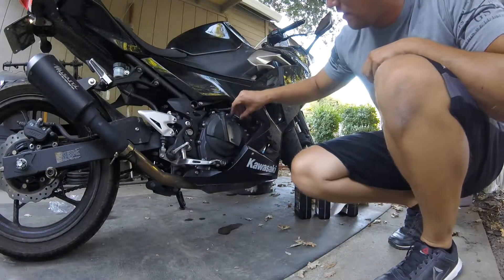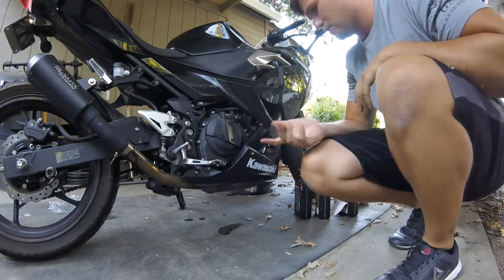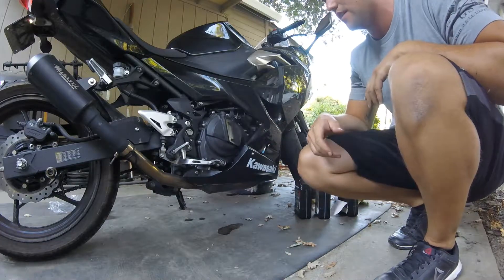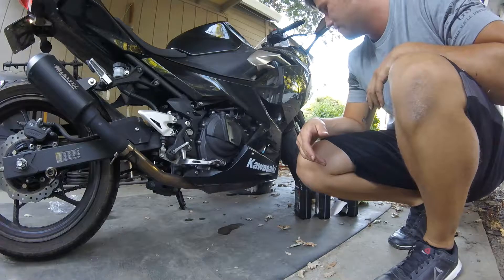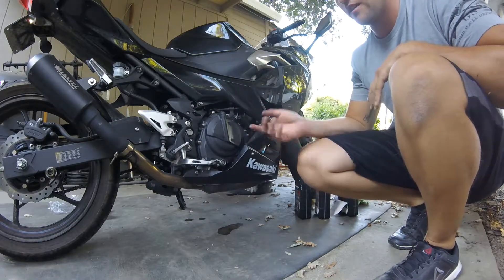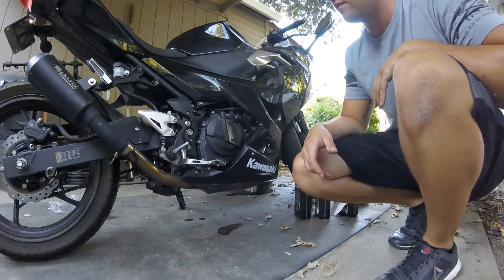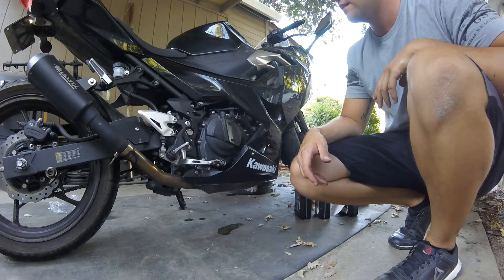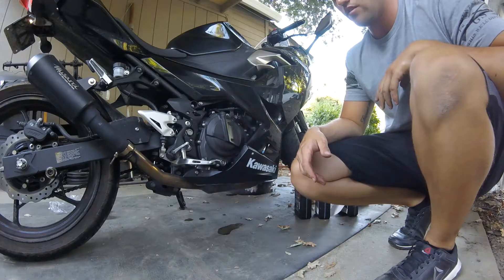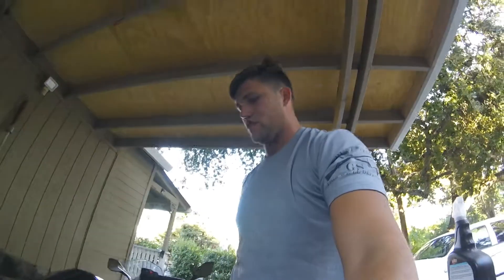Put the cap back on and that's it, man. This is pretty much a ten-minute oil change — nothing to it, simple. Two tools, three quarts of oil, an oil filter. Versus paying the dealership — I don't even know how much it is — but all this is only $36 and you do it yourself. Ten minutes, every 3,000 miles or whatever you do. Anyway, if you enjoyed the video, like, share, subscribe. I'll catch you next time.